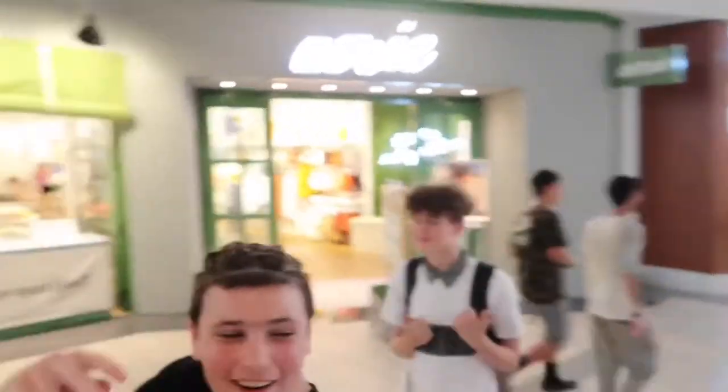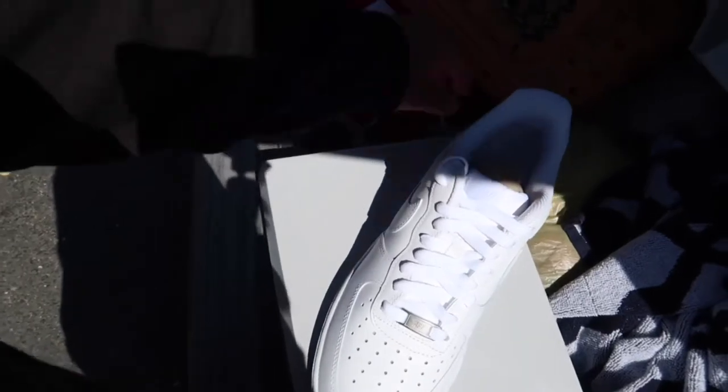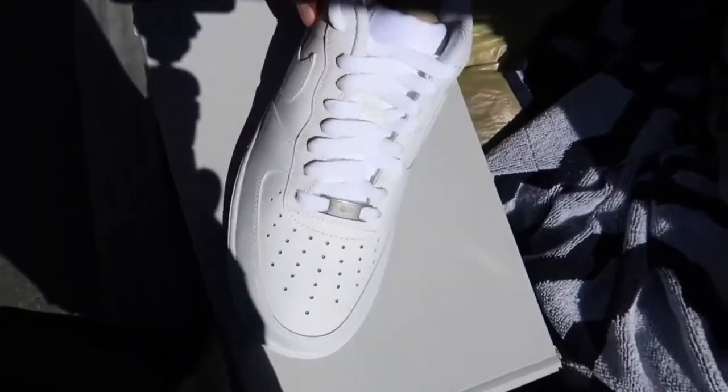Good thing I checked before I left because I wanted the low tops and they gave me the high tops, so I'm gonna go return this real quick. I picked up these Air Force Ones but they're half a size bigger, so I just bought some crease protectors to take up some more room in the front.